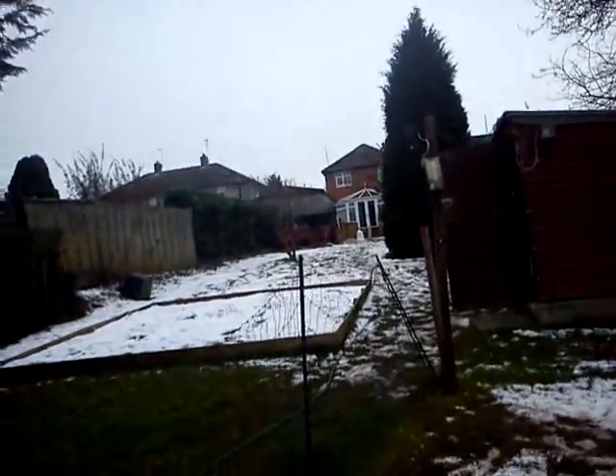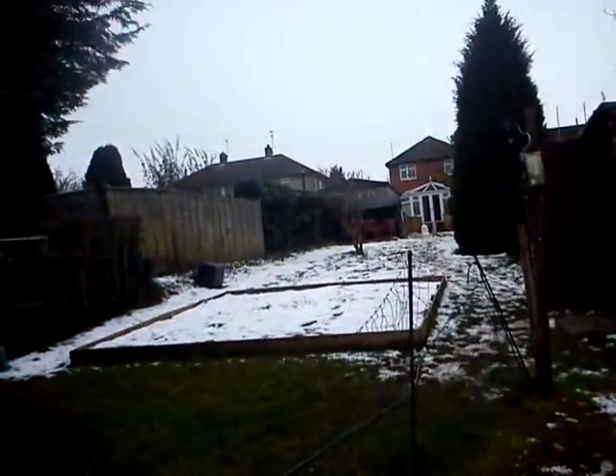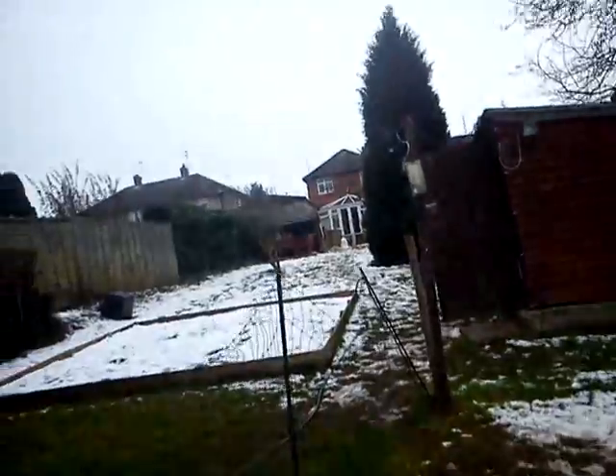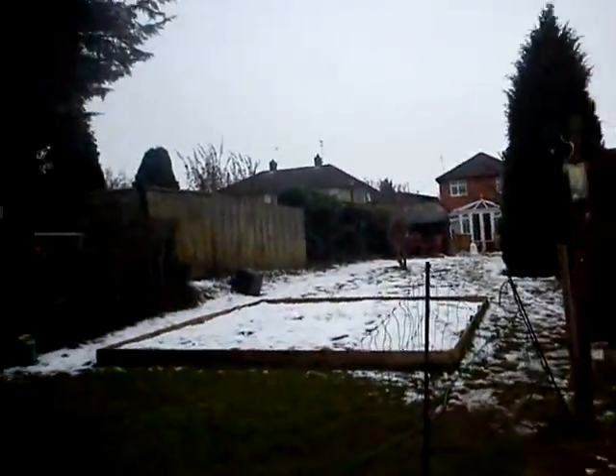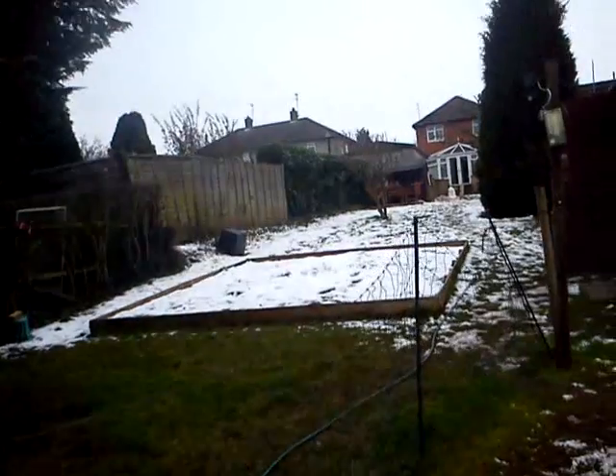Now I'm not allowed to have any aerial masts up, which is a bit of a shame. It's a big enough garden as you can see — a lovely sized garden. But I'm not allowed to have any aerial masts up.